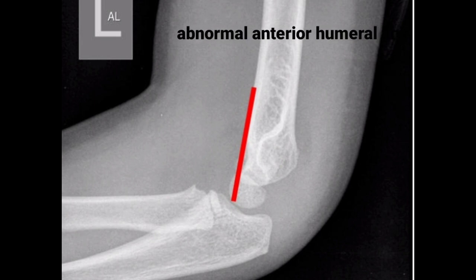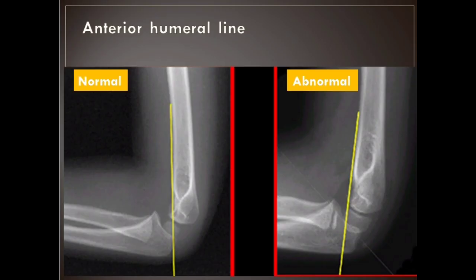Also note the posterior fat pad and sail sign. If there is displacement, it suggests a probable fracture. If the view is not a true lateral, then this line isn't accurate.